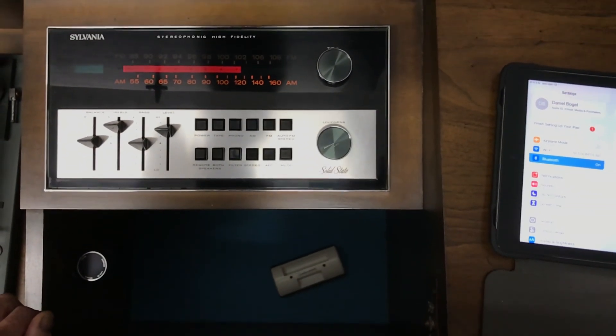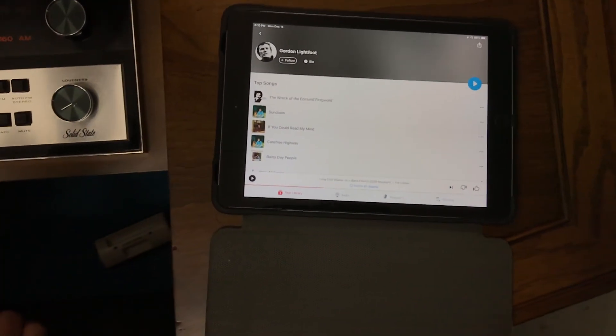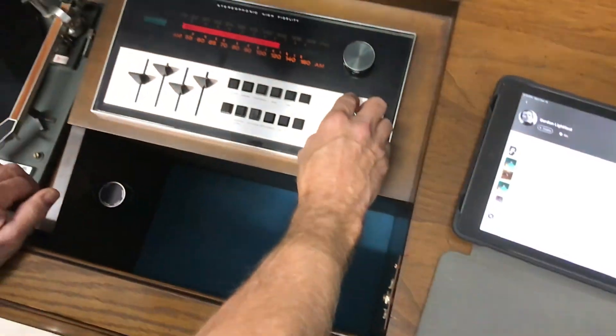All right, so we'll go over to here and get our streaming device. Make sure the volume on your streaming device is all the way up, and then you control your volume here on the console.